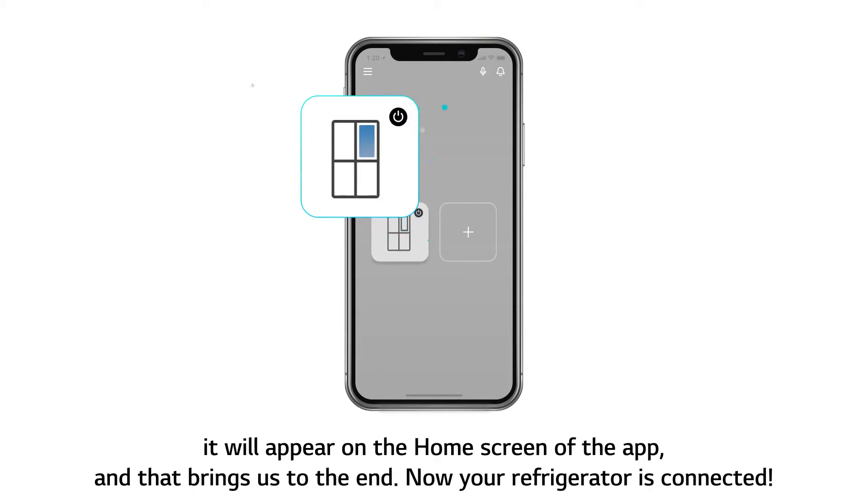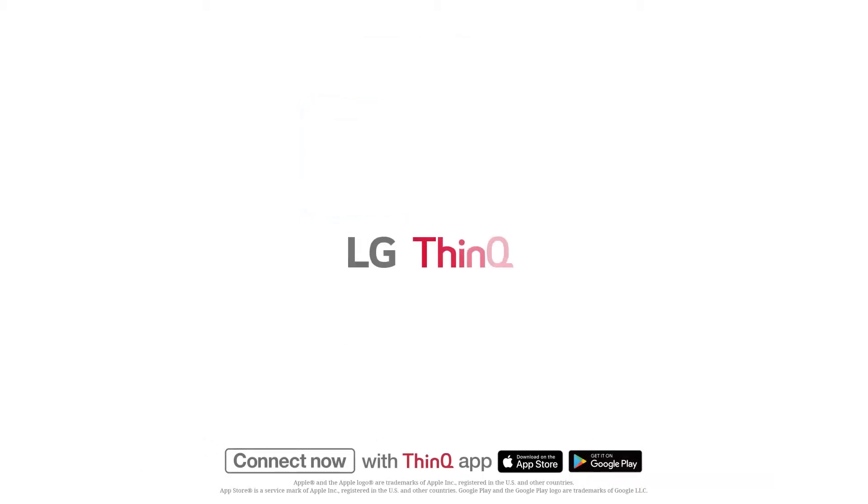And that brings us to the end. Now your refrigerator is connected.